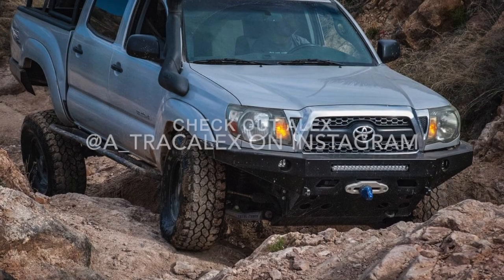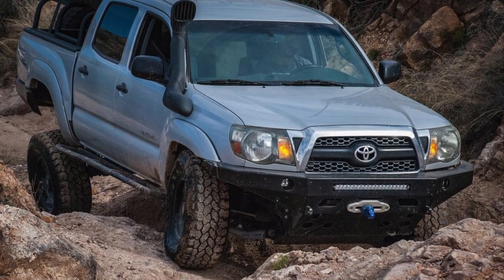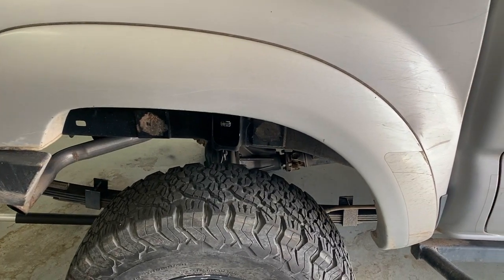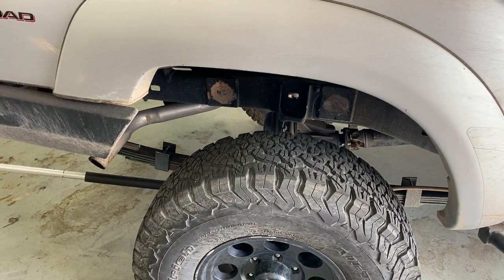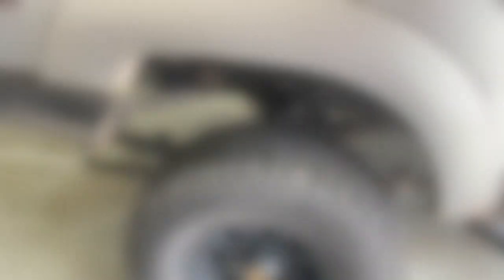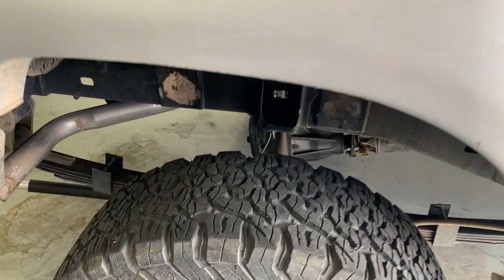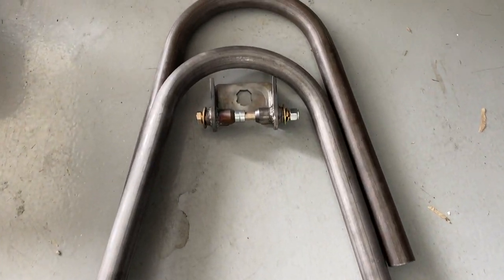This is his 2011 second-gen Tacoma — a well-built machine getting the star treatment here, so stay tuned for updates on that. What Alex is doing today is he's chopped off the shock brackets, or shock hangers, on the bottom of the axle, and he's about to install some new shock hoops in those shiny locations on the frame.